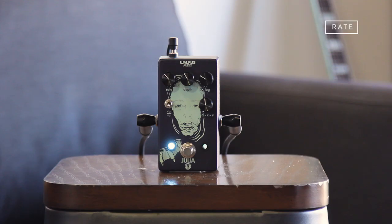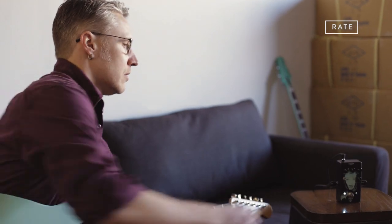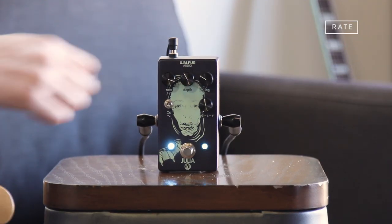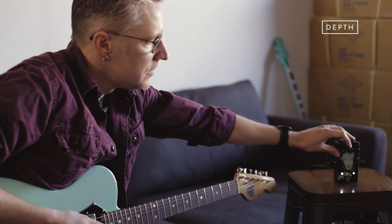So it's a pretty classic chorus sound. You can get all the traditional chorus things you're looking for. We've got controls for rate and depth.